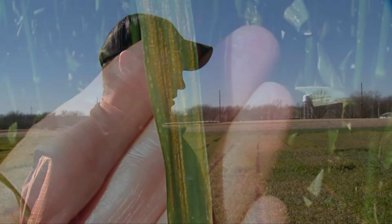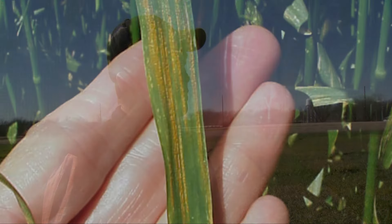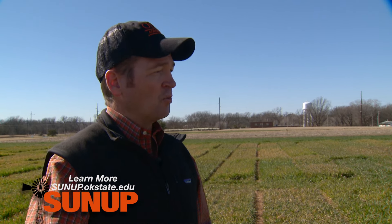Any disease concerns right now? Well, we do have some disease concerns. There's some powdery mildew active, some leaf rust out there, and we found some stripe rust in southern Oklahoma already, which is really the one that devastated our crop last year. So that's the situation we need to monitor. Some producers are considering what we call split fungicide applications — a two-pass system — where you make one fungicide application at about jointing or just after, and then another one at flag leaf. In a severe disease year, those applications can have some benefit.